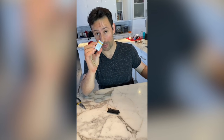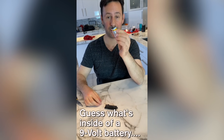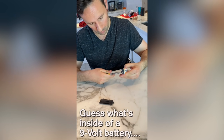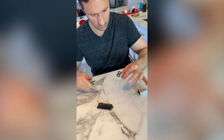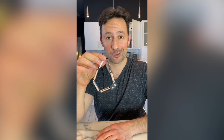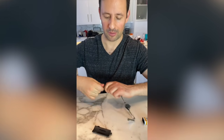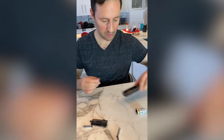Take a 9-volt battery, then cut the top open very carefully — because here's what's inside of a 9-volt battery: it's six AAA batteries. They're a little smaller than regular AAA batteries, but they'll still fit in the same devices.